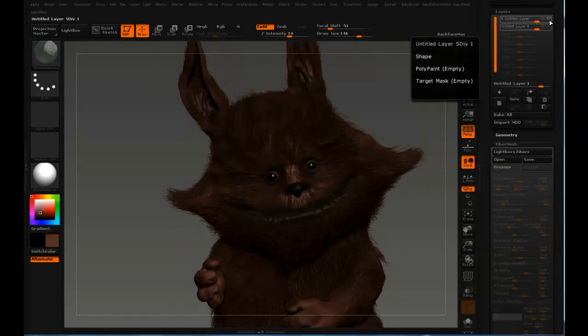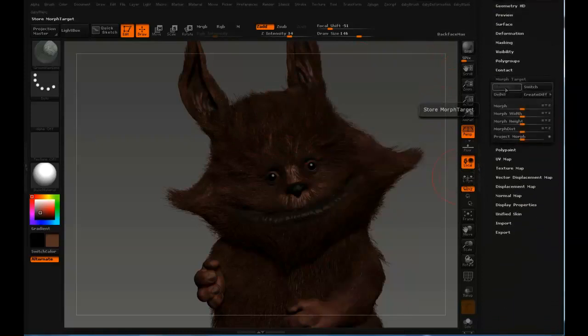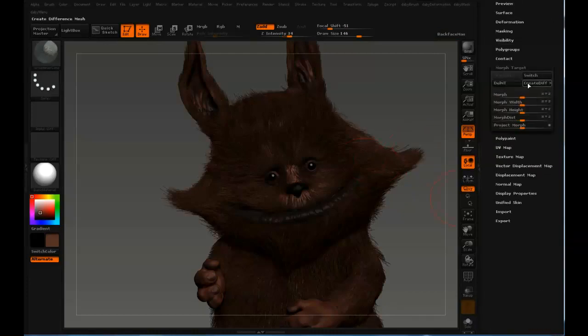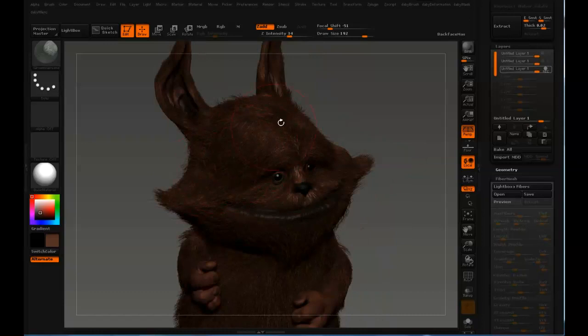You might ask why I didn't leave the layer on — well, I would have destroyed the clumping. Let's store this as a morph target. Create a new layer, just to show you what I mean, and slide on the morph. If I groom this, we would lose the clumping — it would just disappear. Look, it's all straight. No clumping. That's why you need to keep that layer.